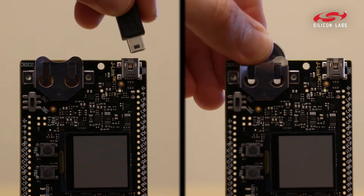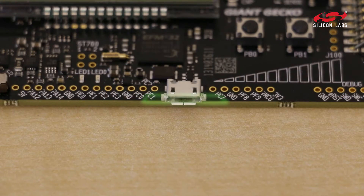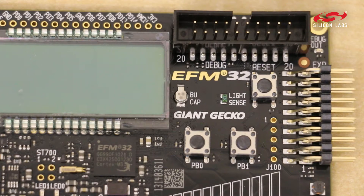As with any starter kit, you can power it through USB and coin cell, but you can also use the on-chip regulator to power this kit. We have included a super capacitor for you to explore our unique backup power domain.